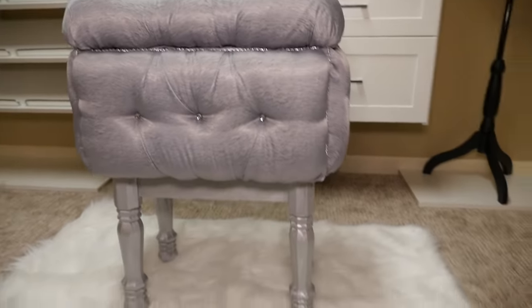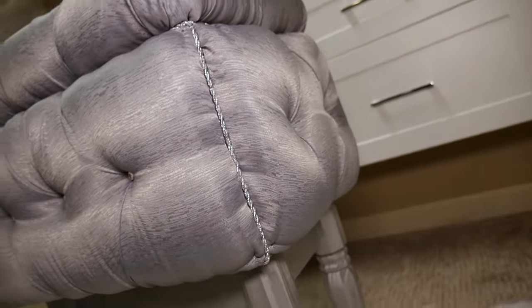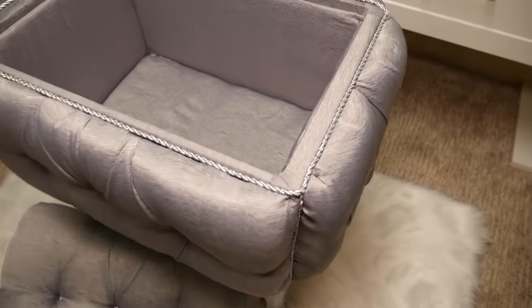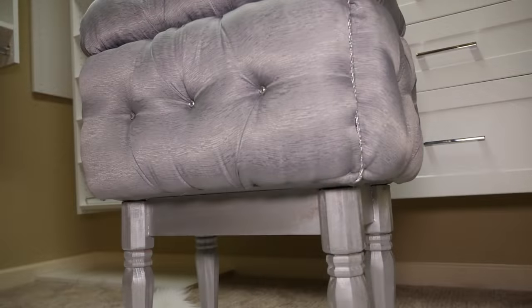On today's show I'm going to show you how I made this plush tufted vanity stool for my new closet that will not only be a beautiful seat while I'm putting on makeup and getting dressed, but will also work as a great little storage unit. Coming up next, see how I made this using a crate and some old curtains.